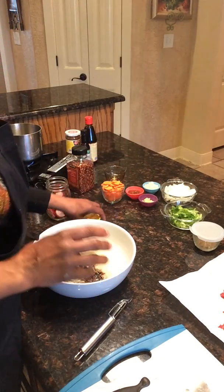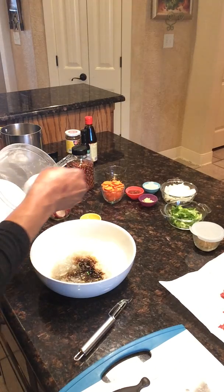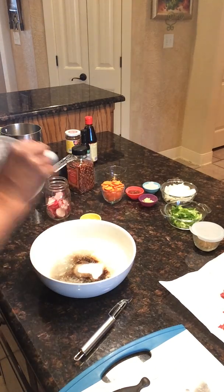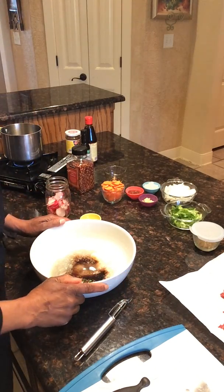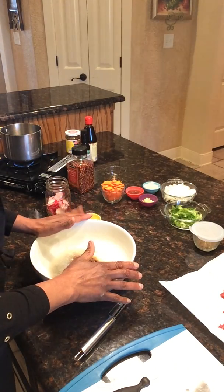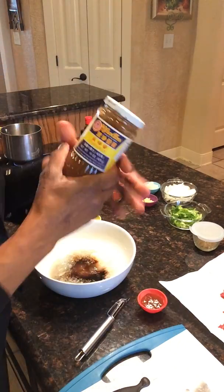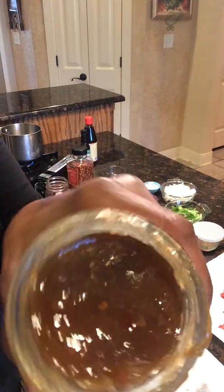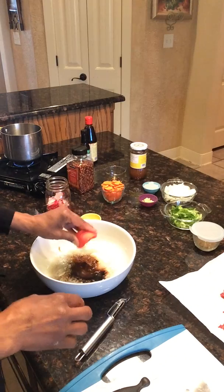We're also going to use two tablespoons of sugar. This is like a Korean barbecue, so this is going to be very, very good. Also, if you don't have the plum sauce, you can use honey or molasses, but I do have some plum sauce. This is basically what it looks like — it's a plum sauce. We're going to put that in here.